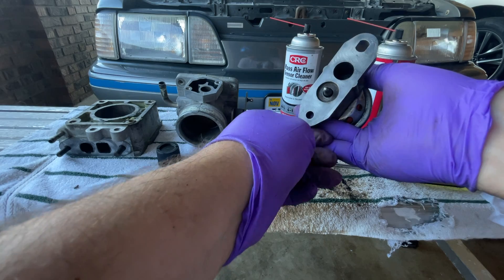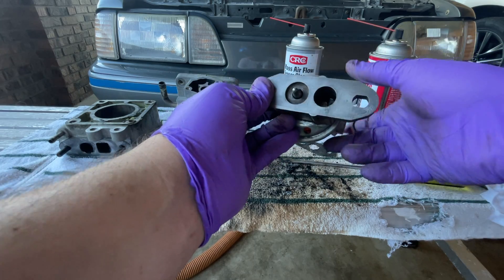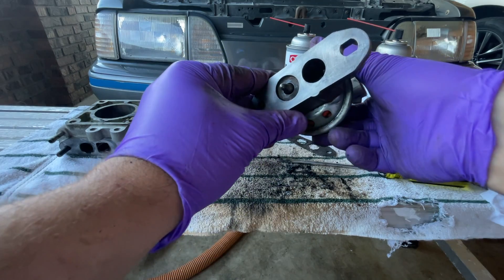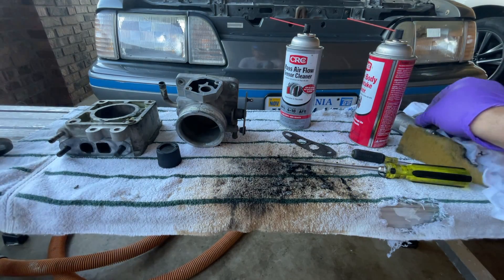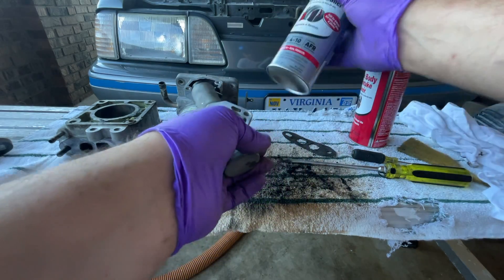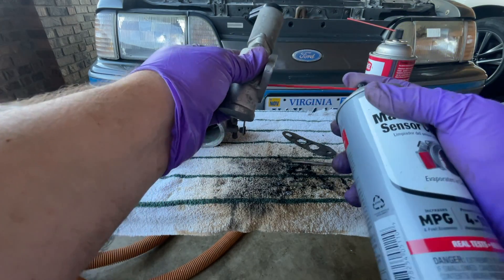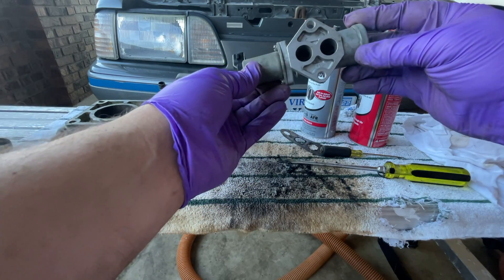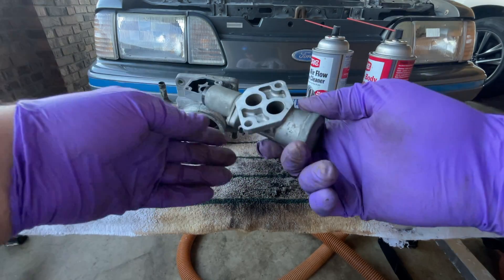I've got the EGR cleaned — it's actuating and it looks a lot better inside. It's not perfect but it's a lot better than it was, so let's hope that it works. I'll set that aside and look at this idle air control valve — it's got a lot of dirt inside. I'm going to use some mass air flow cleaner and hopefully we can clean that out. That looks a lot better inside; hopefully that will fix that.